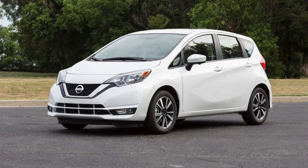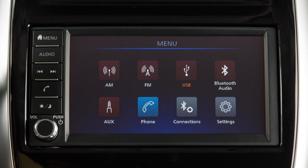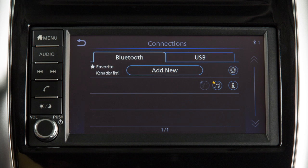To connect a phone to the Bluetooth system, the vehicle must be stationary. To connect your phone, press the Menu button on the control panel. Touch the Connections key on the menu screen, then touch Add New from the Bluetooth tab.